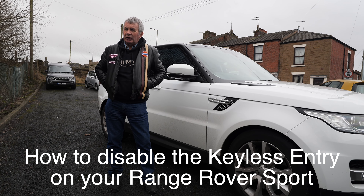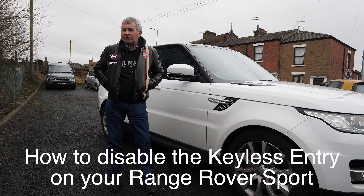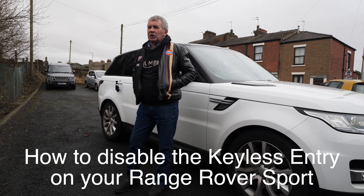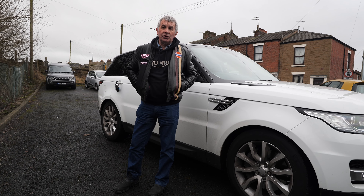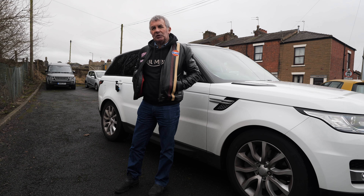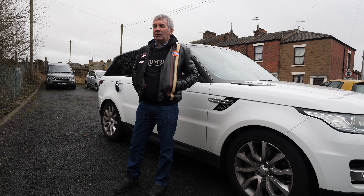There's lots of stuff in the news at the moment about Range Rover insurance and cars being stolen. I'm just going to show you three quick tricks that are going to cost you less than 100 quid — and the first one's free — on how to stop your Range Rover being stolen, or how to make it harder.